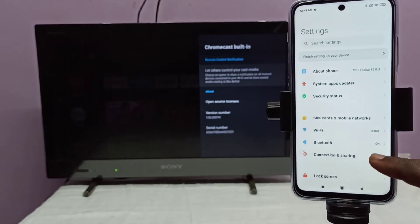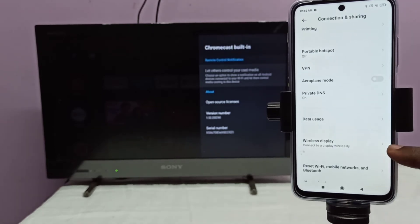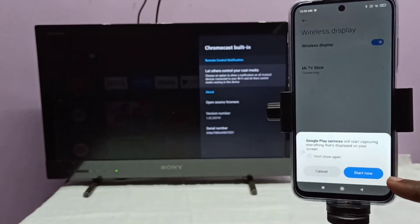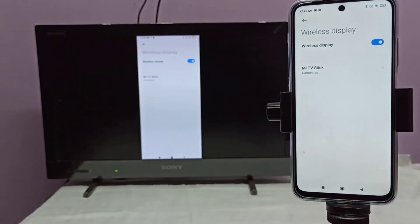Select Connection and Sharing, then tap Wireless Display, then turn on Wireless Display. Here you can see the name of the casting device — in this case, my TV Stick. Tap on that, then tap Start Now. It's working.